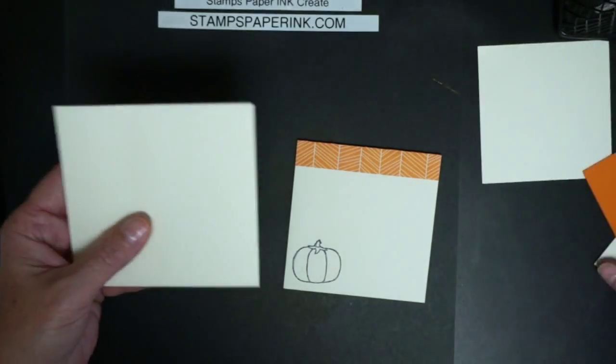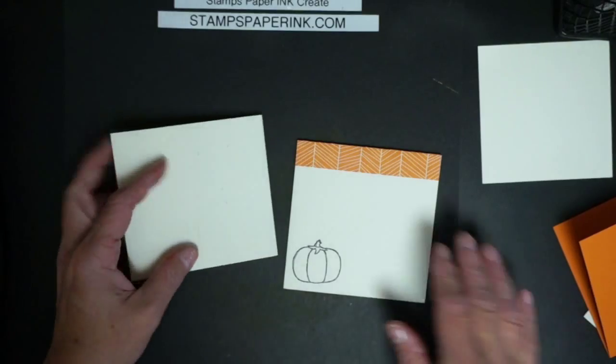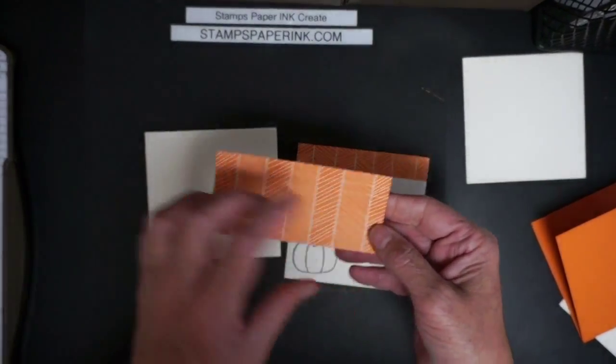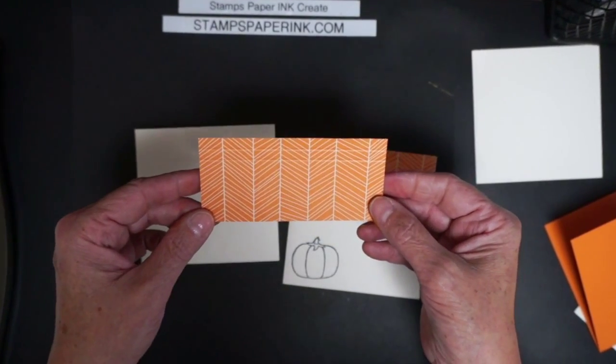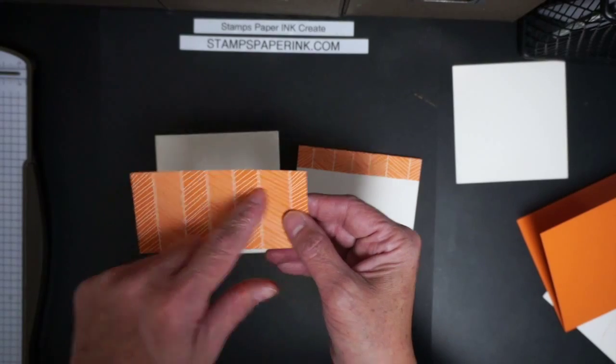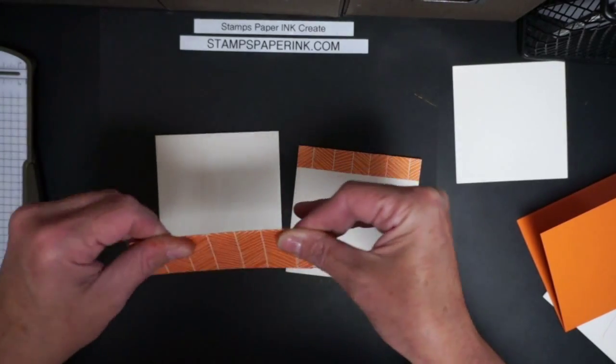This is how a quick video gets longer when you can't find your little piece of paper! You're just going to cut it to four and three eighths by two.